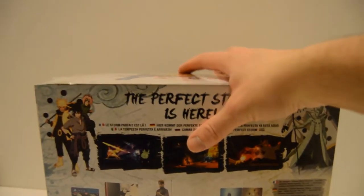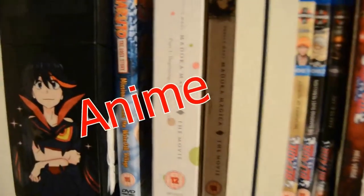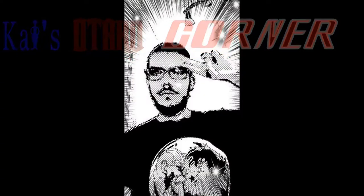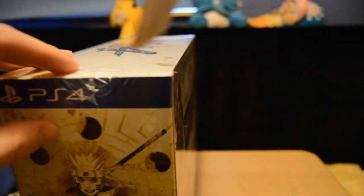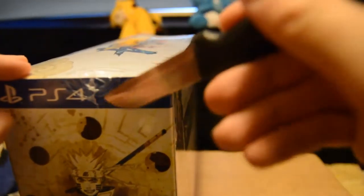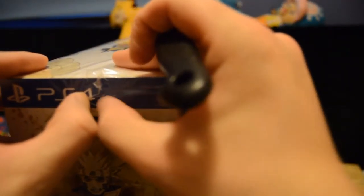Let's crack this baby open. I'm going to be changing location. So let's open this up. I've got a knife here to open it up with ease even though it's still wrapped in cellophane. Oh crap — did I damage the box? I hope not.